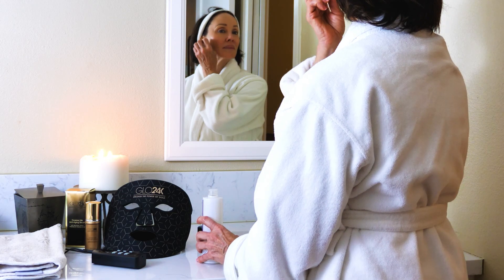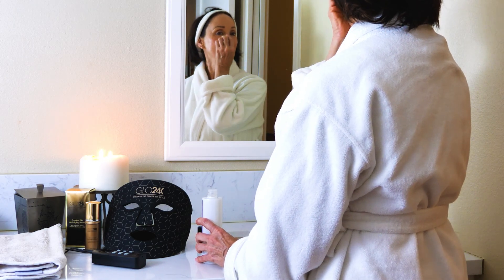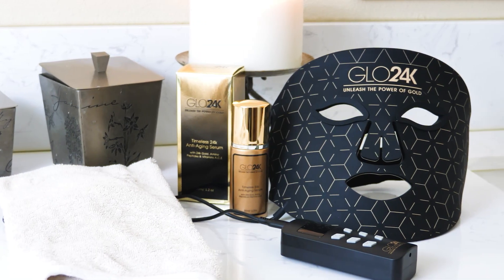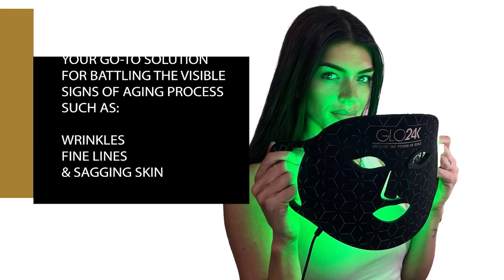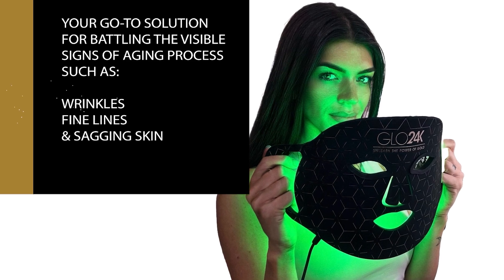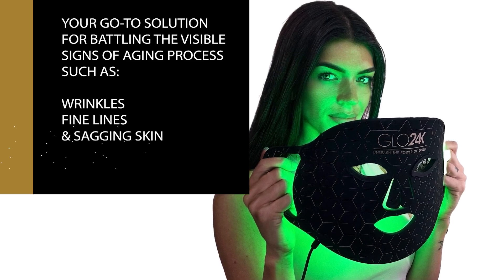Discover the secret to glowing, youthful skin with the Glow 24K 7-Color Photon Rejuvenation Super LED Mask — your go-to solution for battling the visible signs of aging such as wrinkles, fine lines, and sagging skin.